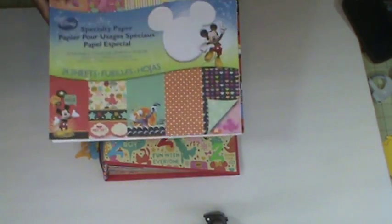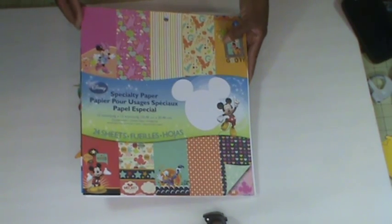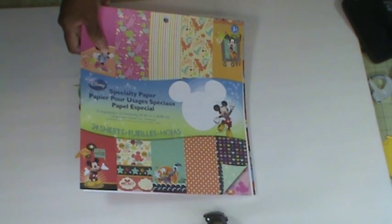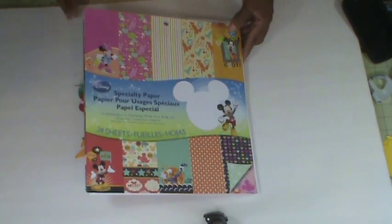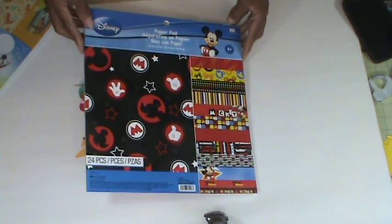I'm not going to share with you everything that I used to put the album together, but I will share with you the paper pad — the stack that I used. This is the specialty paper Disney pad, and I used every sheet out of this stack. It comes with 24 sheets and I had some leftover as I trimmed off each page. Next time I do an album like this I'm going to really have to think it through before I start cutting because I seem to be wasting some paper. I used all 24 sheets of this pad and about four sheets out of this second stack.